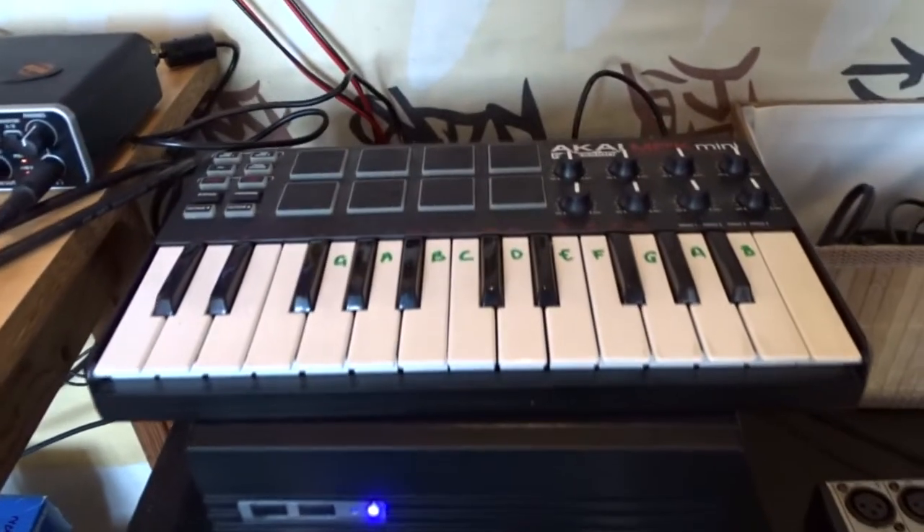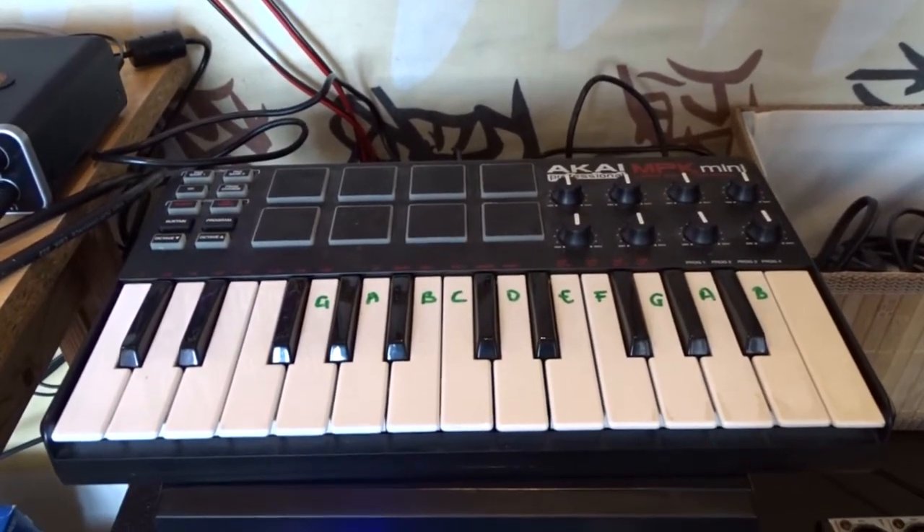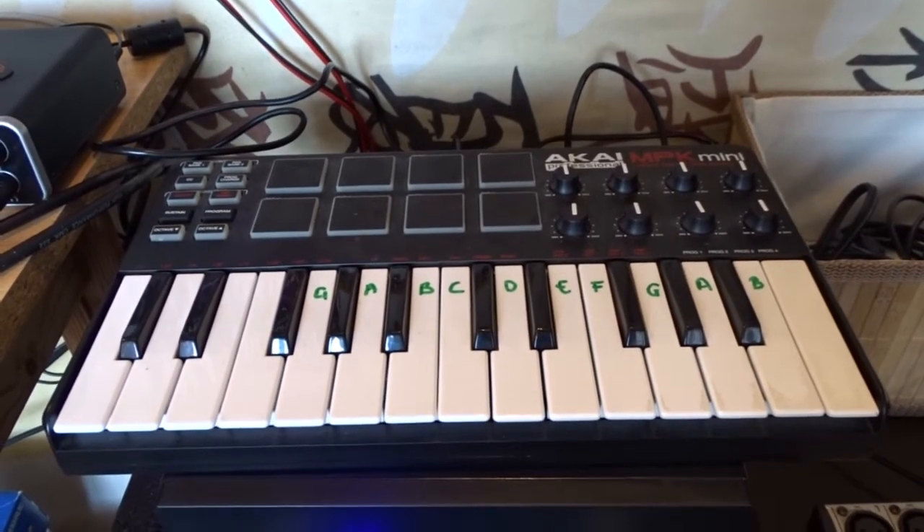Akai MIDI keyboard — and as you can see I'm not a good keyboard player. I have the notes written on it.